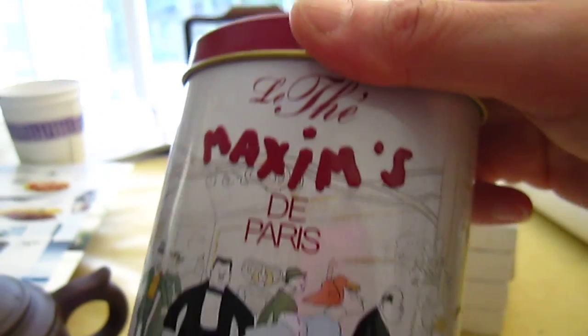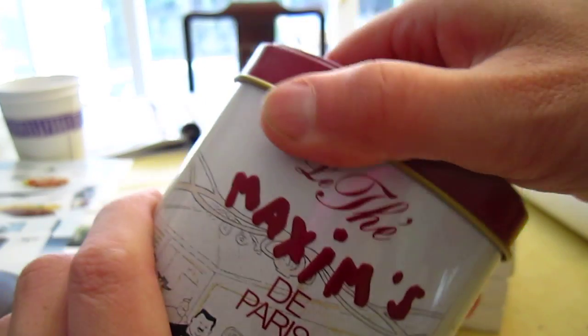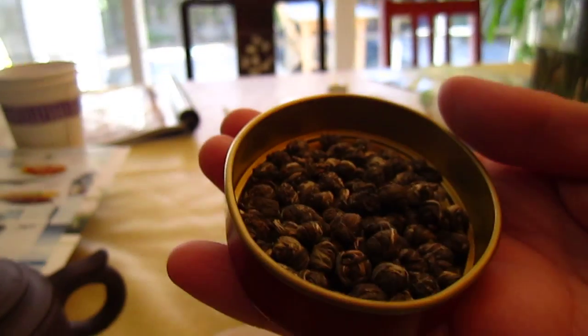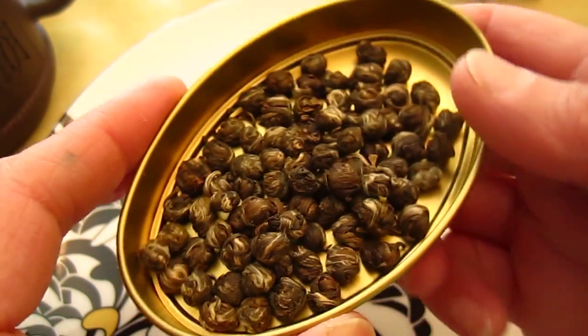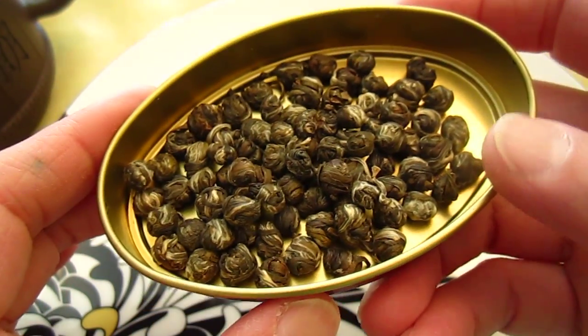One day a friend said he saw Maxim tea — or she saw Maxim tea — and thought about my video. He was so happy. So this is...